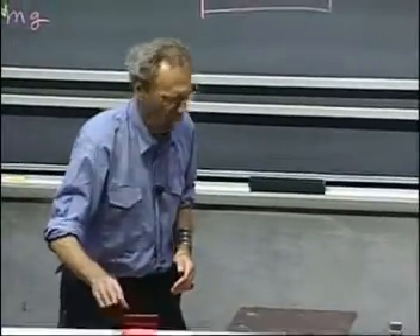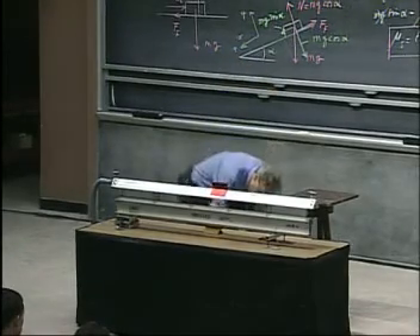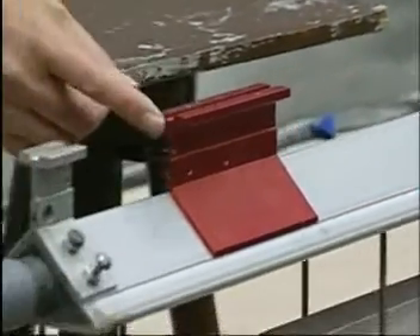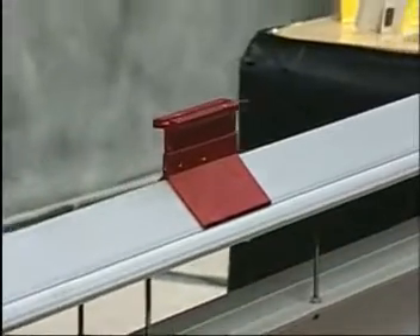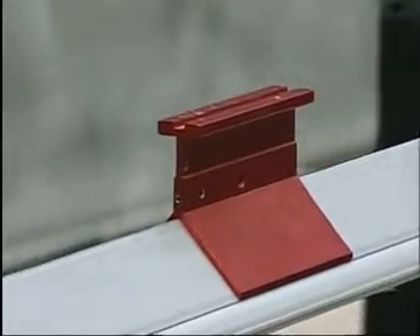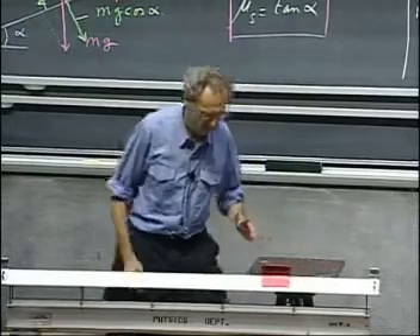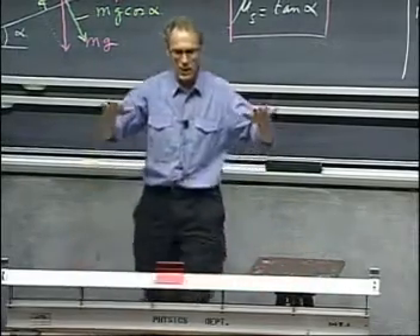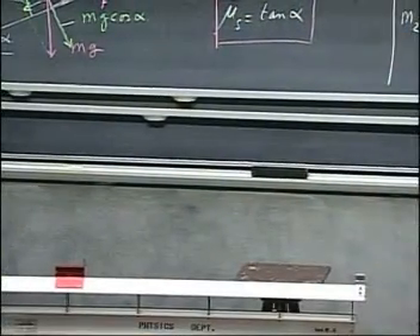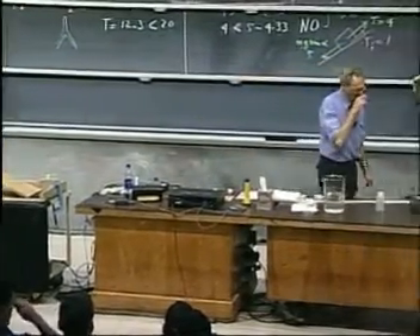Here is one. A lot of friction. Now I'll turn on the air. Look at the difference — isn't that amazing? It's floating on its own air cushion. And if I turn it off, the moment the air stops, you will see it stops. This is a technique that is often used to do demonstrations with a minimum of friction.